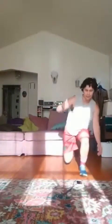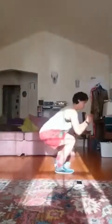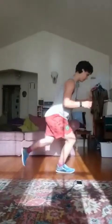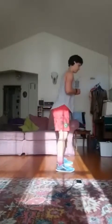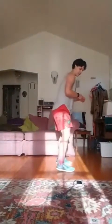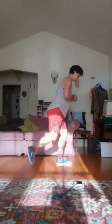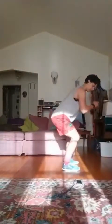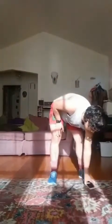Reverse lunge with one leg, come on up, squat, reverse lunge with the other leg. 15 more seconds. Good, and rest. Okay, we've got a couple more.